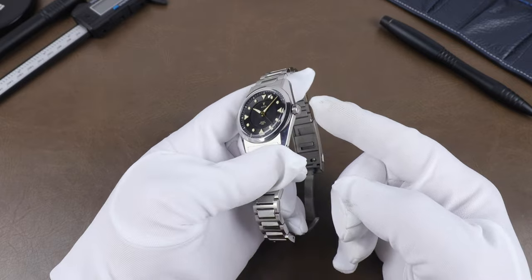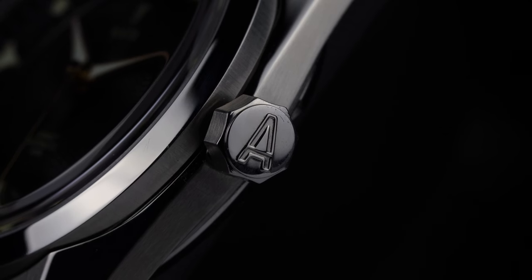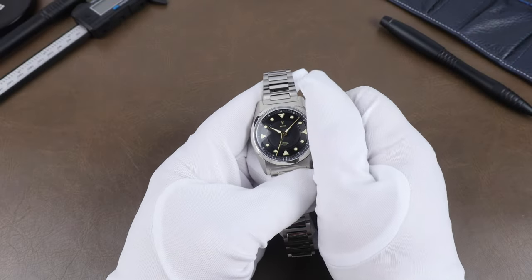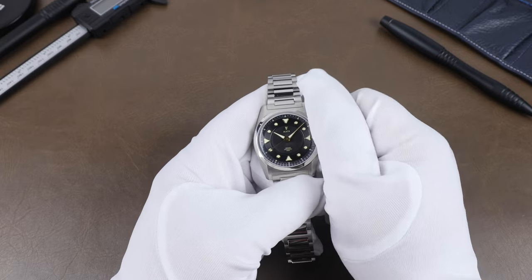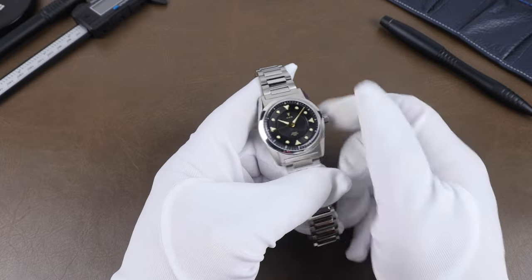The crown is a signed screw-down crown and has curves to the grip that are meant to replicate the curves of those markers. The design is actually great for grip and there's no problem winding the watch. Winding action is good and the crown threads back in smoothly.